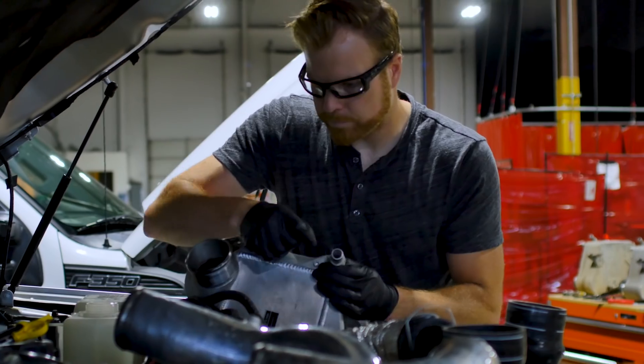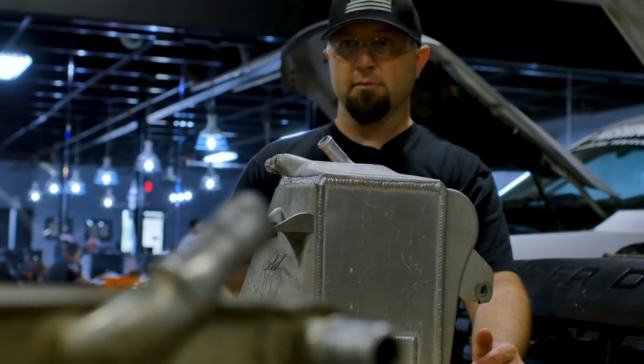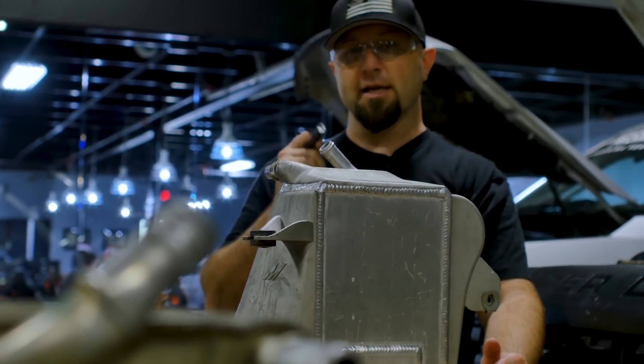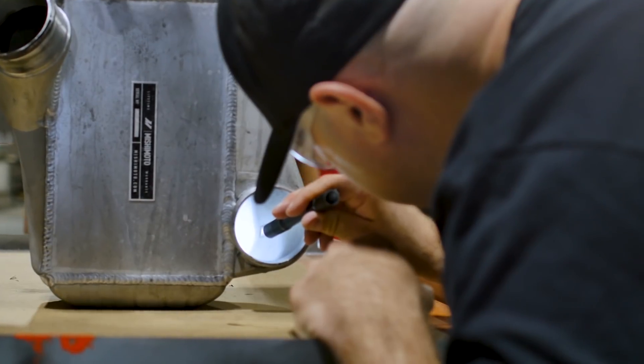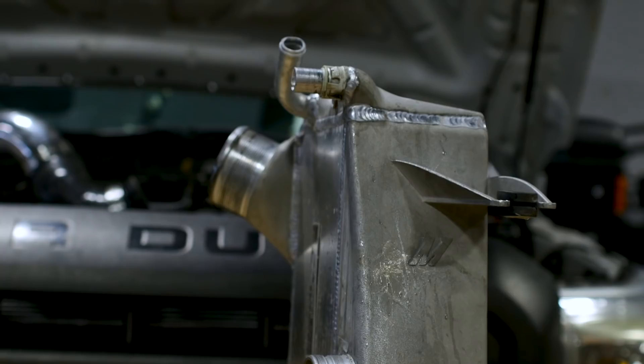Now we're swapping it from the old 6.7 to the new 6.7. We'll put the stock intercooler back on the old one, put some miles on it, then transfer our unit to the newer truck and continue testing. We want to put it through a lot of torture on the road before we start selling them.